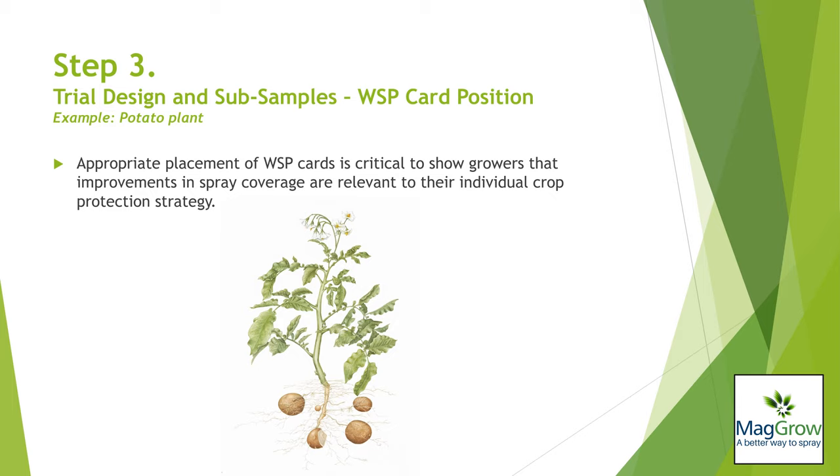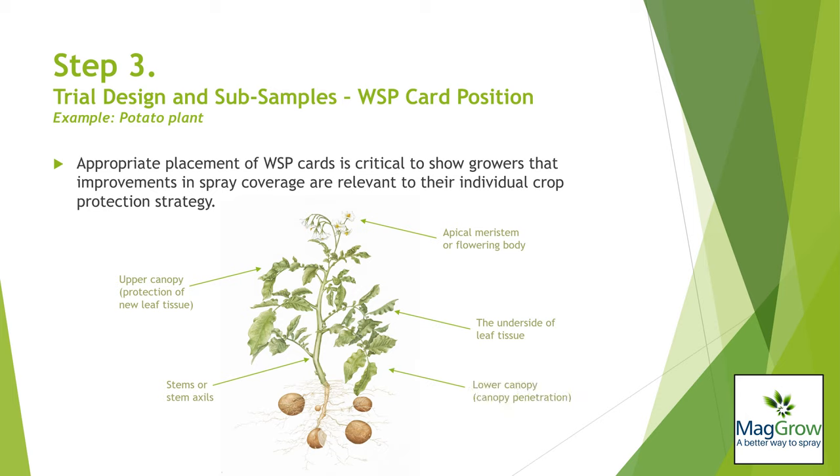Where does the grower want to see improved coverage? At a stem axle for diseases such as Sclerotinia stem rot in oilseed rape, on the fruiting body such as Botrytis rot of strawberries, or perhaps on the underside of cucumber leaves for powdery mildew. It is important the grower can see improved coverage where coverage is important to their crop protection strategy.